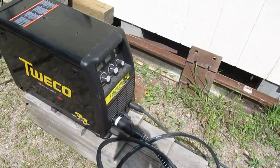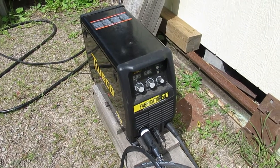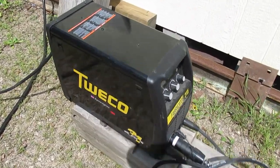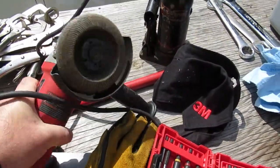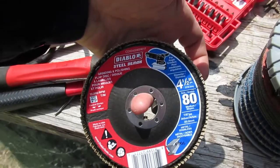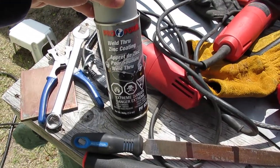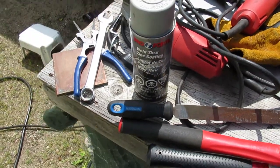For a welder, I've been using a Tweco 211 Fabricator — I think Thermal Arc made these, then ESAB bought them out and discontinued the product line to promote their own welder instead. For the grinder, I've been using the Diablo blades as mentioned earlier. I also used some weld-through zinc primer — it's actually really thick, which surprised me. I put that on before welding over it on the vehicle.